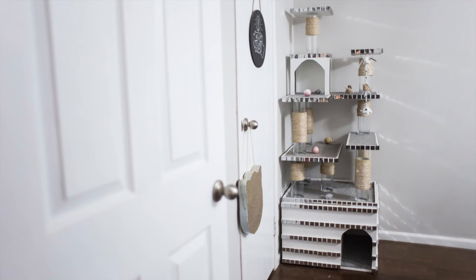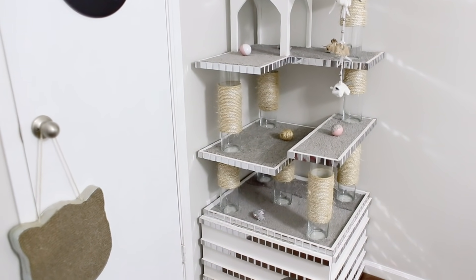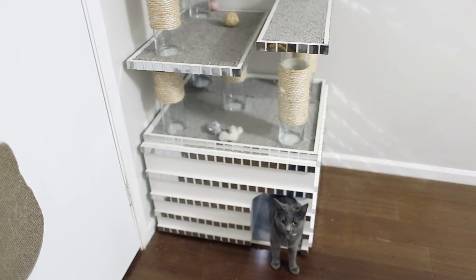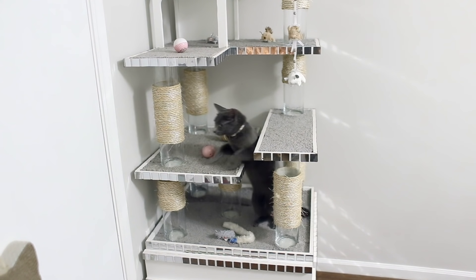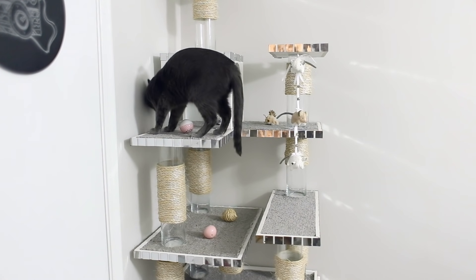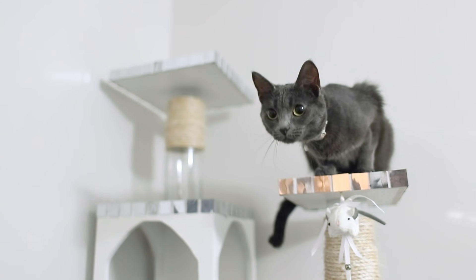That concludes today's DIY video. I love the outcome — I think it matches the rest of my home very well and it's also very functional. You can see I have that little hanging mouse toy, which I actually made out of a couple Dollar Tree items, so if you guys want to see a video on that I'll definitely make it in the future.